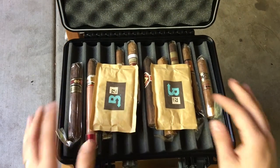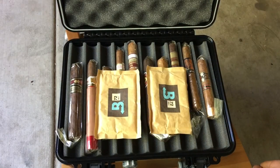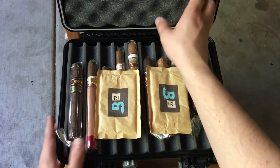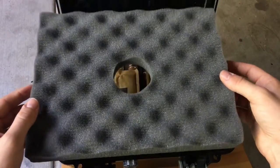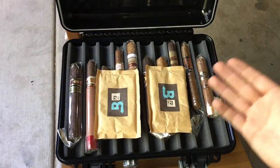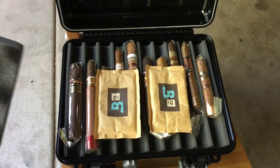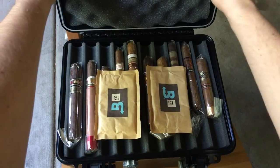The cool thing is I can keep these hydrated right underneath it so that it stays well humidified but not over humidified. Also what's cool is that this top has this removable egg shell foam layer. So if you want, you can really take out all the foam and put like a hundred cigars in here and make this just like your regular humidor. It's pretty versatile.